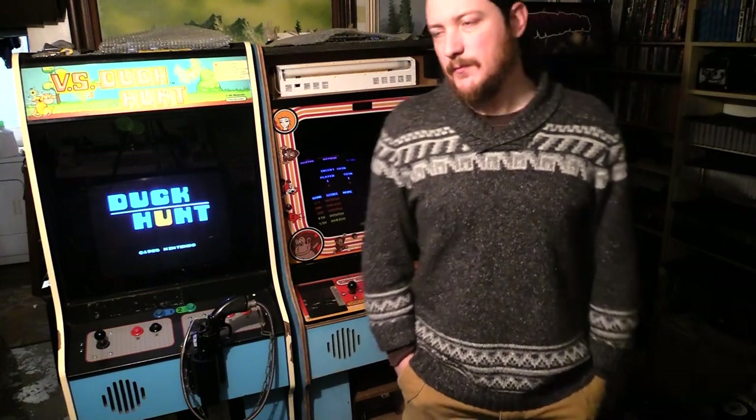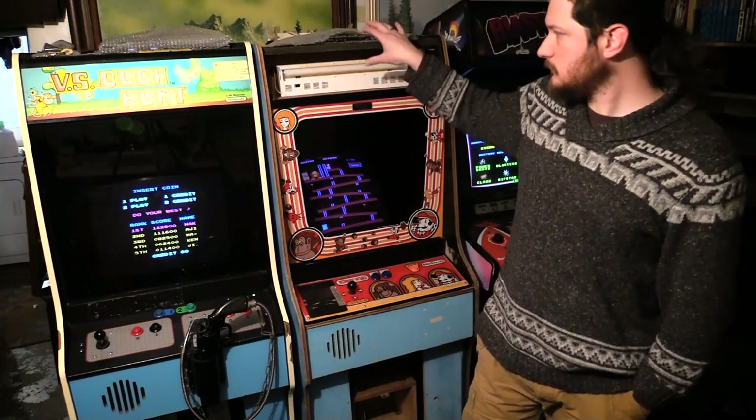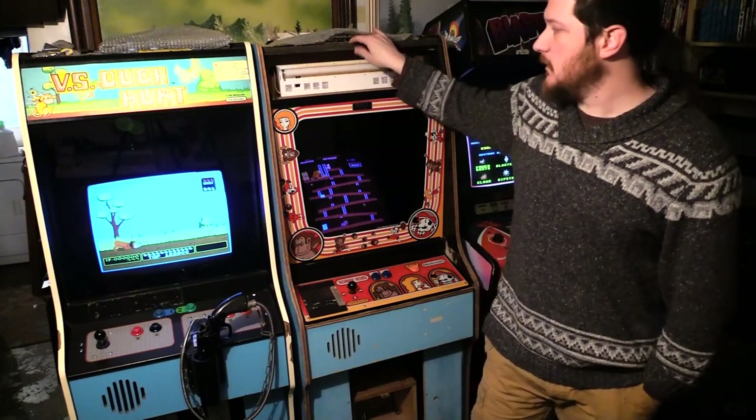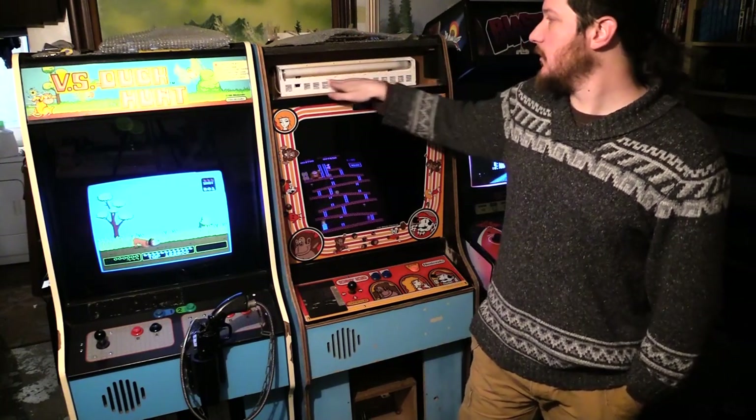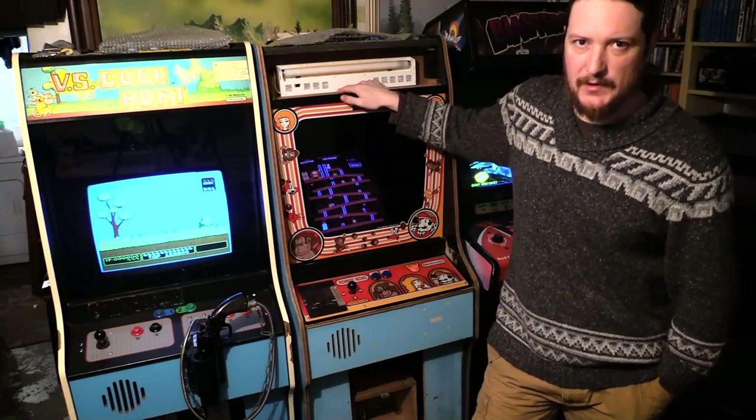What's going on? This is Mitchell Wilderness Games. So today we're going to work on the Donkey Kong. I picked up a marquee and a marquee bracket, and I'm also going to swap out this American fixture back to the Japanese fixture. Stay tuned.